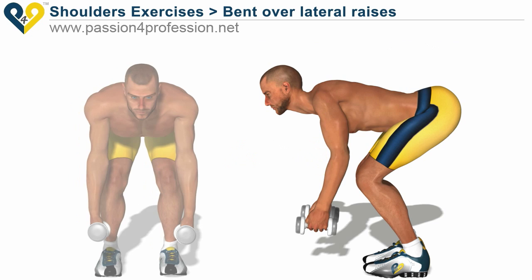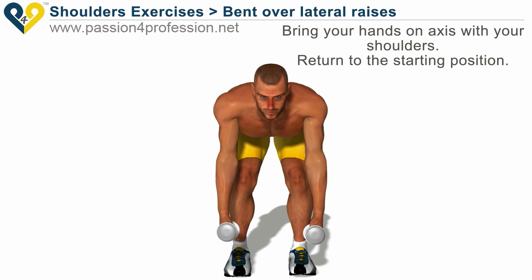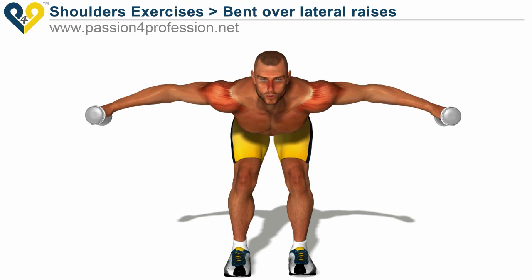Without changing the elbow angle, bring your hands on axis with your shoulders, then return to the starting position.